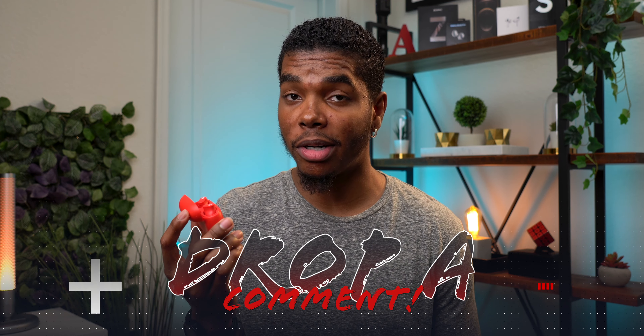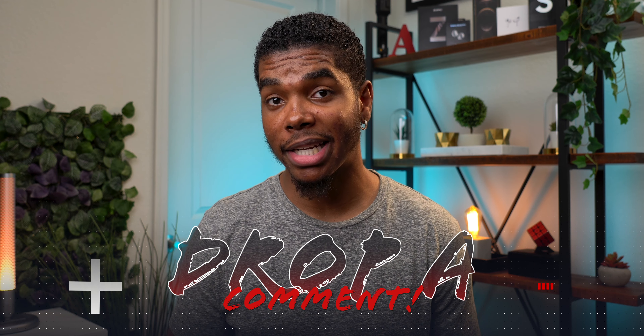Overall I think these are very solid earbuds. The mic quality isn't great, but if you don't spend a lot of time on the phone then it won't matter. So are the Studio Buds worth $150? Let me know what you think in the comments, but personally I would say that they are. They're pretty on par with most earbuds in this price range, maybe even a slight step above most, so they get the Today's Tech stamp of approval from me.